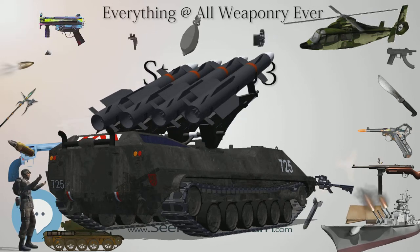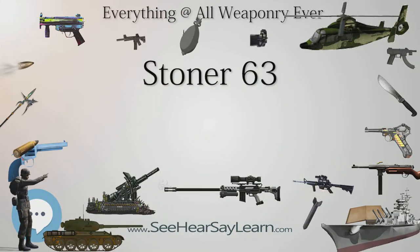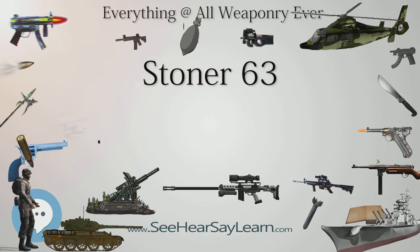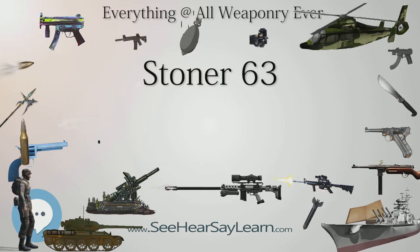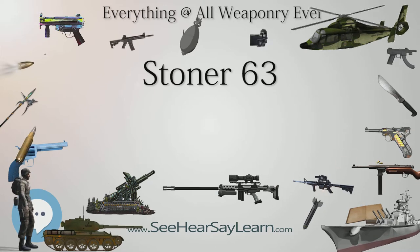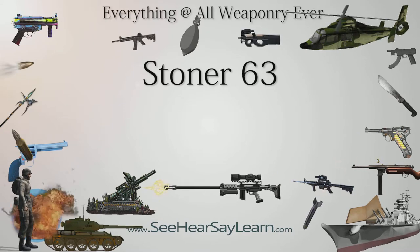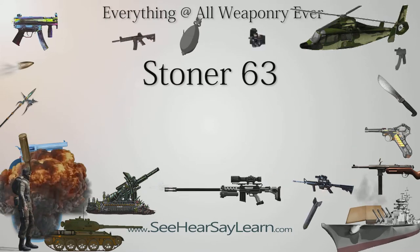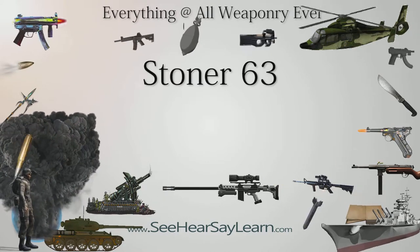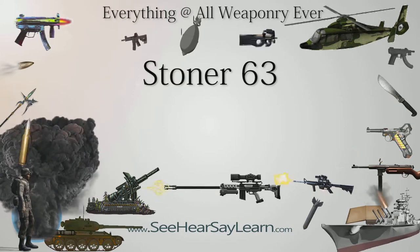In 1970, the U.S. Army designated the light machine gun configuration XM-207 and issued it to select Army Special Forces units for evaluation. However, due to its complexity and high maintenance requirements, especially when compared to the new M-16, the design was rejected and the project was dropped in 1971. That same year, Cadillac Gage ceased all production of the Stoner 63. Around 4,063 total units of the 63 and 63-A were built in total.